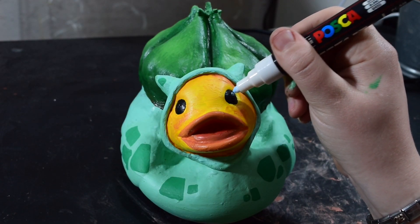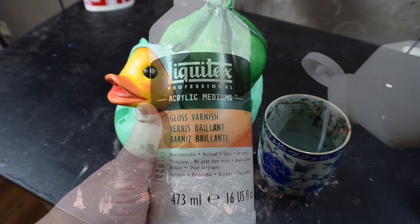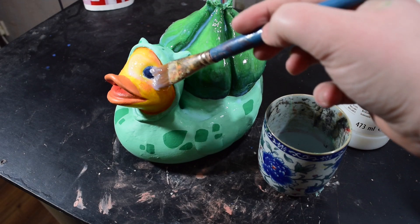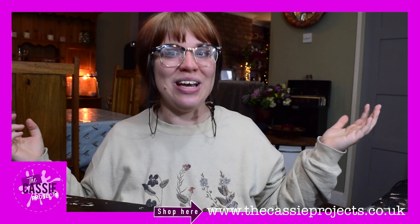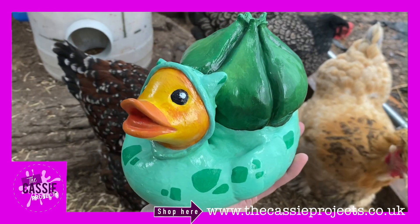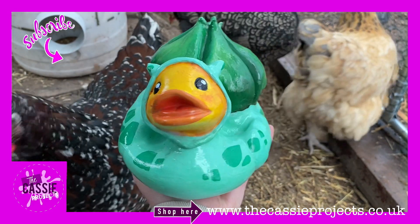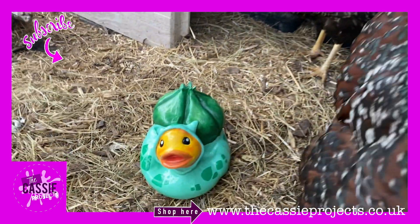Once it's all dry we're adding a lovely glossy varnish. I'm using Liquitex Professional Acrylic Medium Gloss Varnish — this is wonderful to make your duck look nice and shiny. There you go, there is my duck! I really hope you enjoyed this episode — I really enjoyed it. It was hard work trying to fit it in around the Easter holidays amongst children and animals, but we achieved it and I'm very proud of myself.